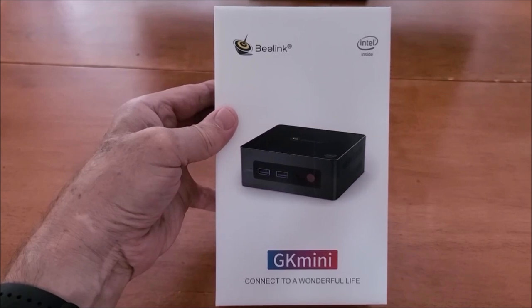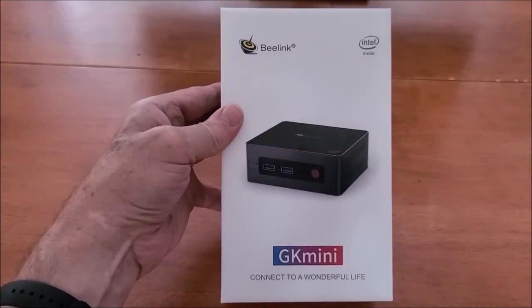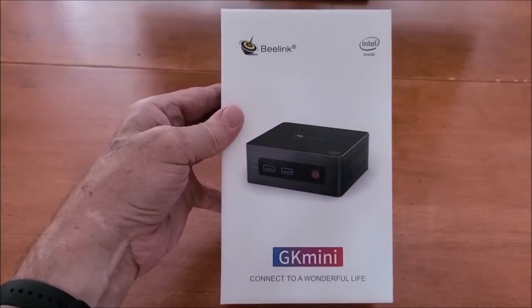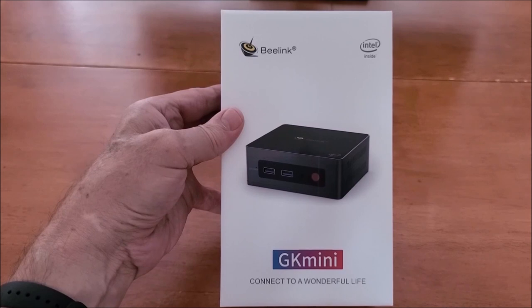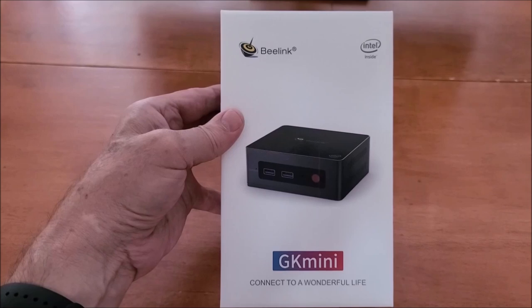This is the GK Mini. I do believe that B-Link scored a home run with this device because the price and function are just perfect. You can get this one with 128 gigabytes of storage for less than $230 US dollars.